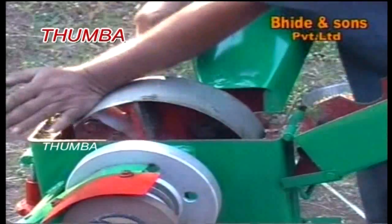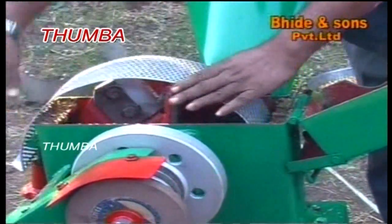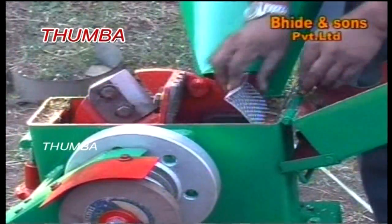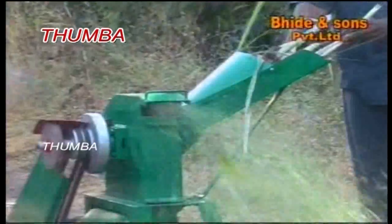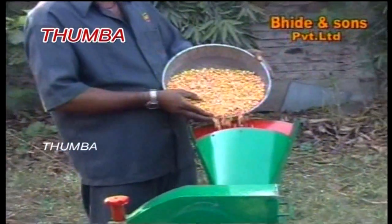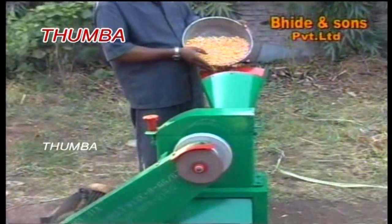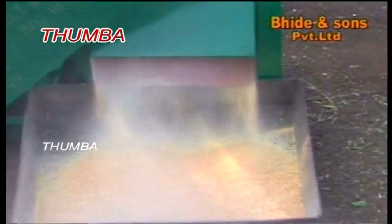It is a dual purpose machine which disintegrates cereals like maize, jowar, cotton seeds, oil cake, etc. It is possible to adjust the output grain size according to animal feed requirements. Various screen sizes are available to suit different disintegrating applications.